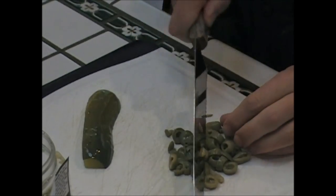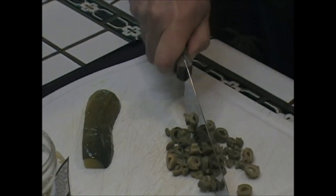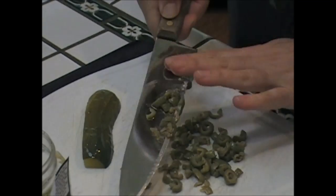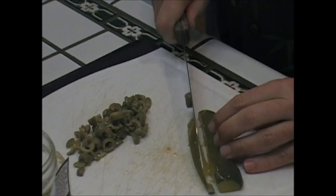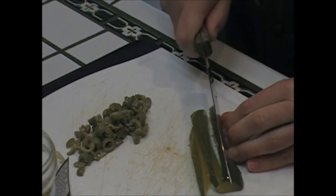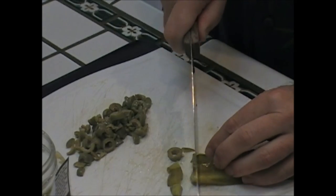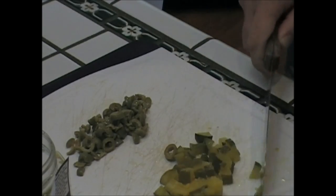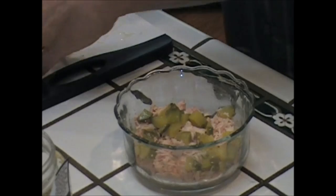Let's chop these green olives a bit — give them a nice little rough chop. All right, those are done. It's a nice little pickle. I'm going to slice it, give it the same chop like that. We want them all about the same size, so it'll be nice — melt in your mouth with the tuna. Here's the tuna. Here's those chopped pickles that we just did.